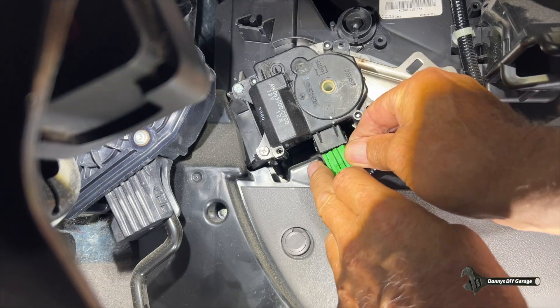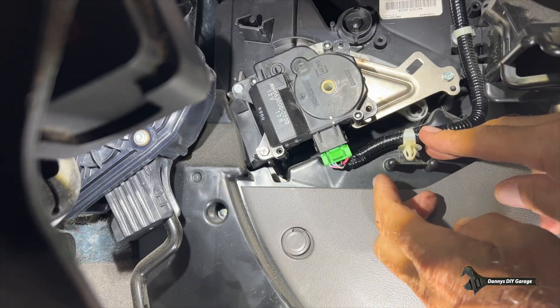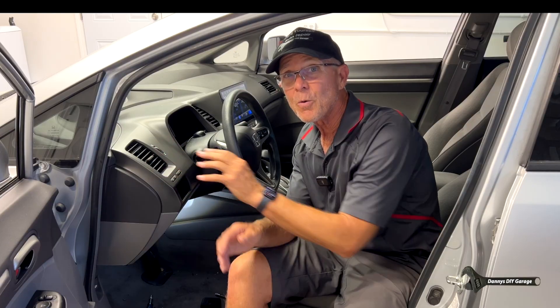Go ahead and plug the connector back in and reinstall the clip. If you're getting low flow out of your vents or it's not switching to the bottom or the windshield, that could be the mode actuator — I have a video on that linked at the end and in the description. Any products I used today will also be in the description. I hope you liked this video — give it a thumbs up and consider subscribing. Thanks for watching, and I'll see you in my next video.